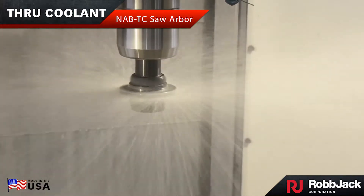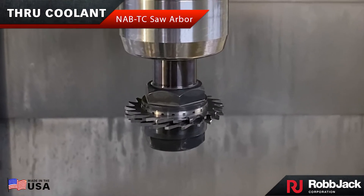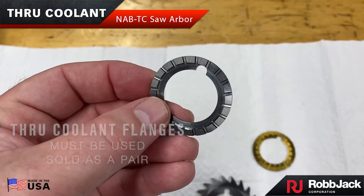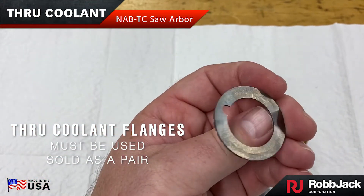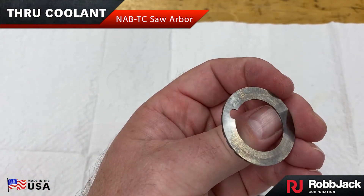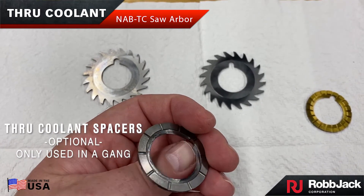Robjack's revolutionary through coolant saw arbor solves the coolant issue associated with slitting saws. Through coolant flanges are required to be used with through coolant arbors. Optional through coolant spacers are used when you are going to gang more than one saw at a time.